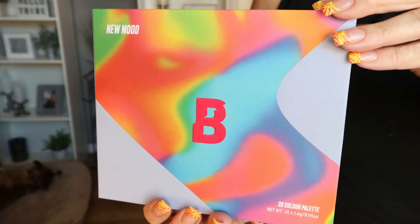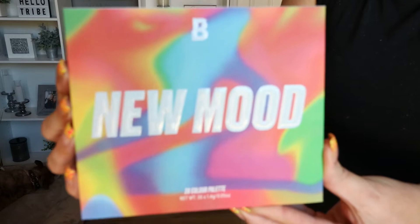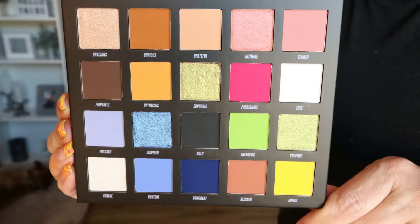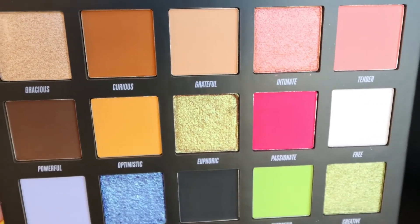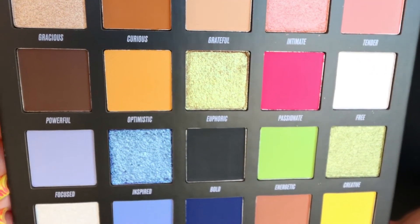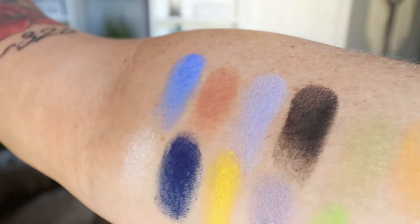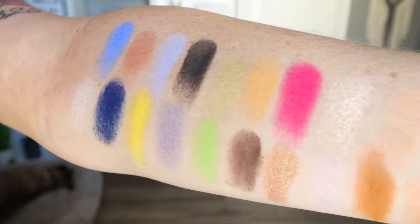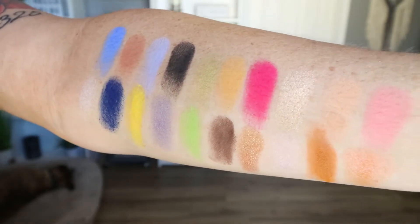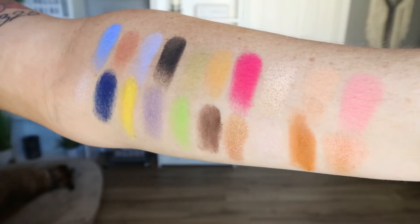I'll go ahead and insert some clips of the packaging and the actual palette itself. It does have a mirror, which I really appreciate. It just makes getting ready on the go, travel, or if you don't get ready near a mirror much easier. The color story is really beautiful — there's a little bit of everything: neutral tones, bright neon shades, more subdued shades, and some nice deep shades. There are six shimmers and 13 mattes, which is a really good ratio.